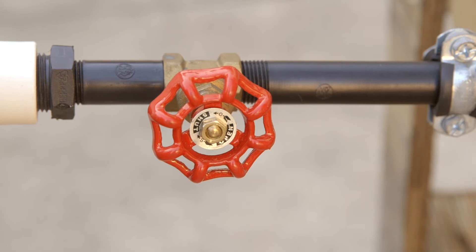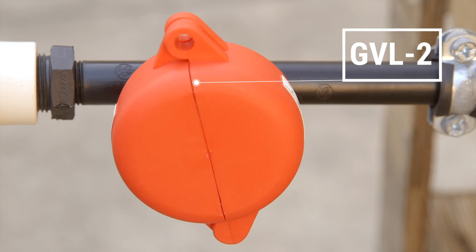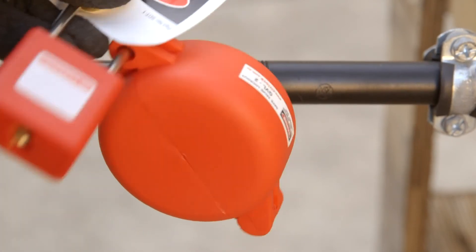Now to show GVL2 to 10 types. Close the appropriate size valve lockout around the gate valve. Place a padlock with a danger tag through the hole.